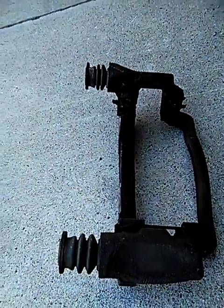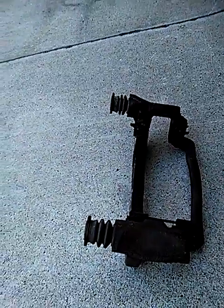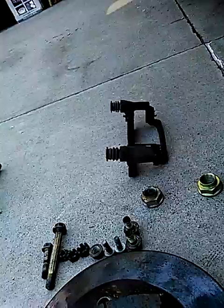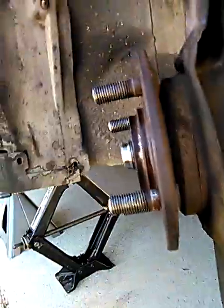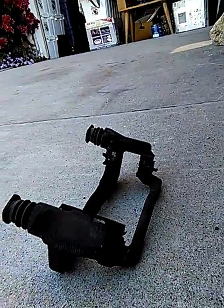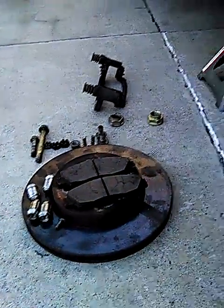There's the actual housing for the brakes — they fit in the caliper. I don't know the proper name for it right now. Anyway, it's activated by the piston and the hydraulics, and that's how the brakes operate. This would be the piston up in here, hanging.